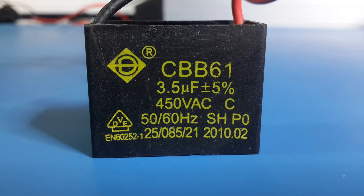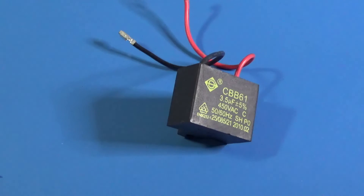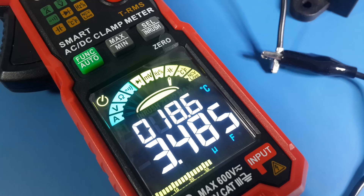There is a capacitor here — 3.5 microfarads, ±5%, already used. Let's find out what we have with an average capacitance meter. I got 3.47 from the expected 3.5 microfarads. And our GVDA clamp meter says 3.48 microfarads. It's very close — the device is on the specifications.